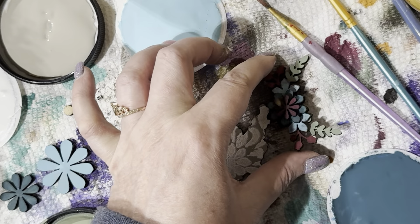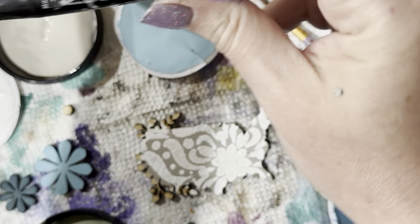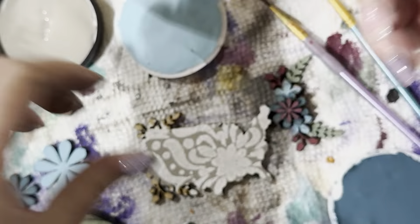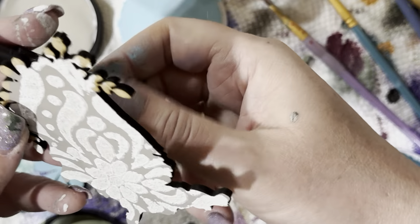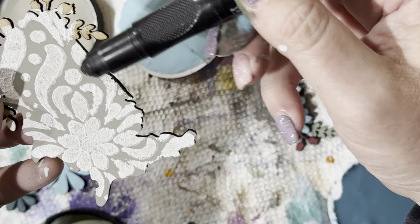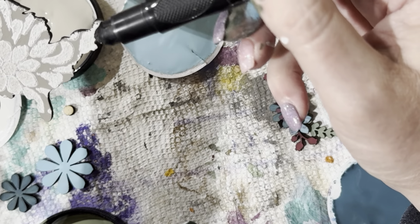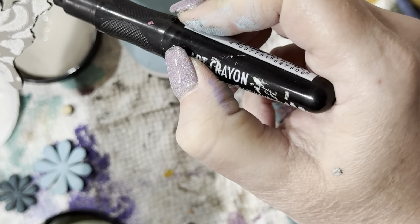I use art crayons — you can get them on Amazon, Michaels, anywhere really. I'm just going to go around the edge, pull this up a little, and add a little bit of black around it just so it outlines it. We have a white background and we want this to pop — we don't want any white spots to blend in. Just getting those edges.